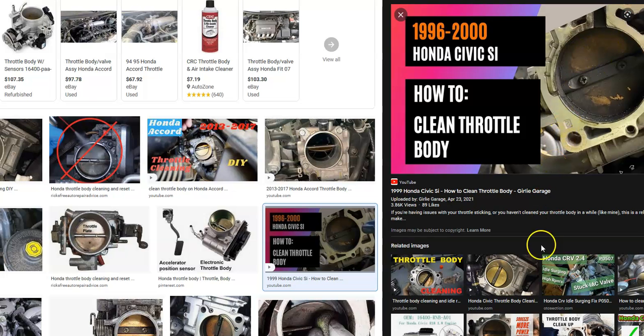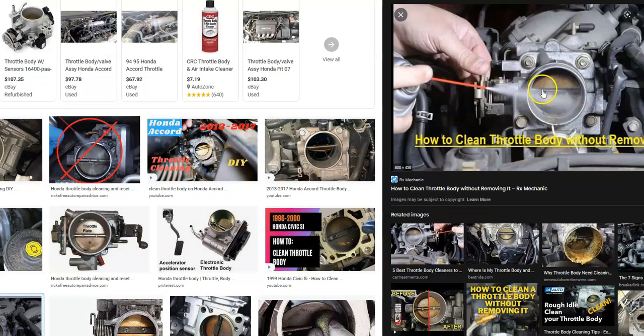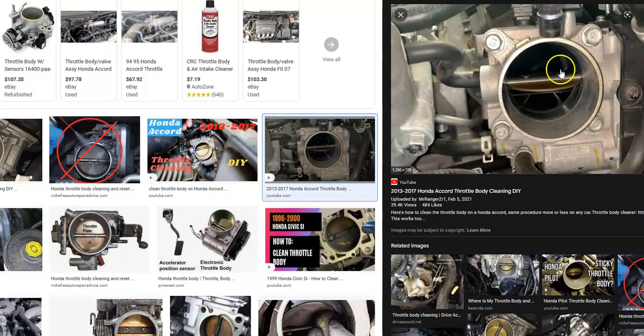The next thing is that the throttle body may need to be cleaned — this could also cause the problem with this air code. These can be taken apart and cleaned, but usually you can just clean them while still attached. Spray some throttle body cleaner in there and get all the carbon buildup off. Get a little toothbrush, get past the butterfly, and go in there to really clean it up well. Start up the engine, rev it, and clean it all up, as quite often that'll help solve the problem too.